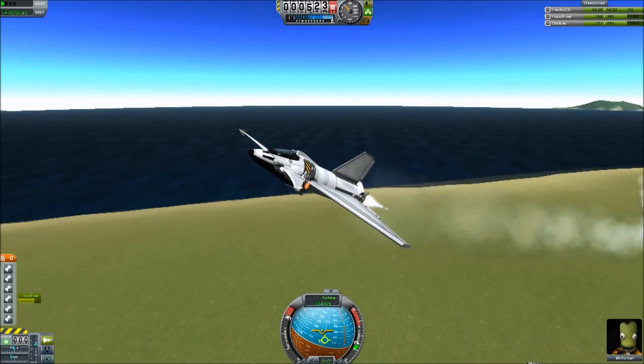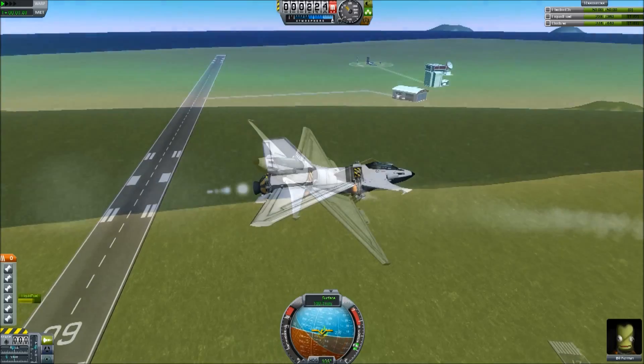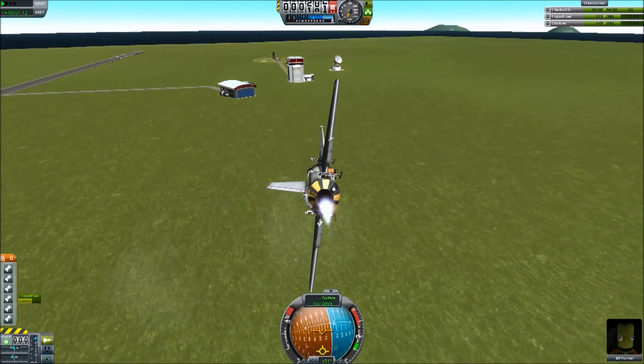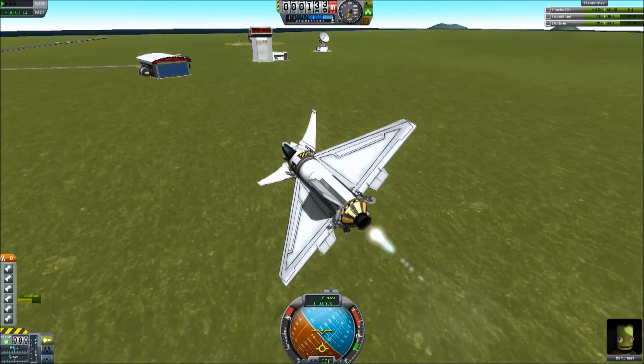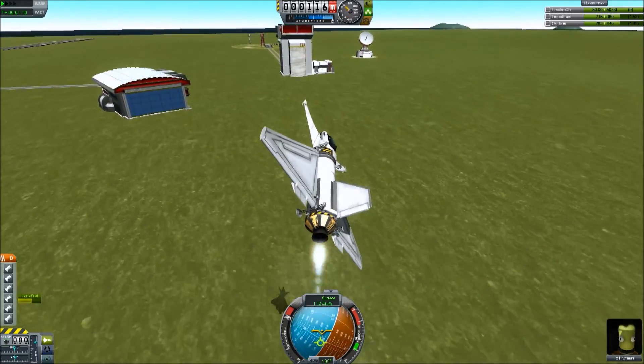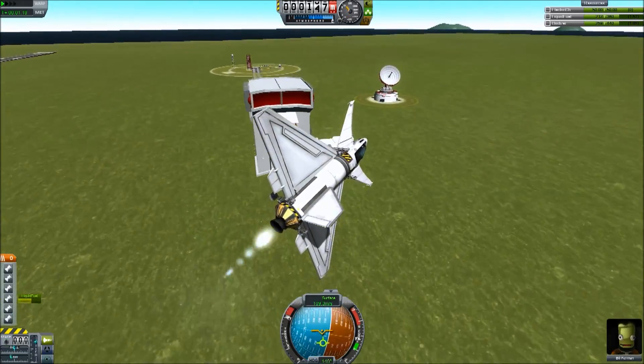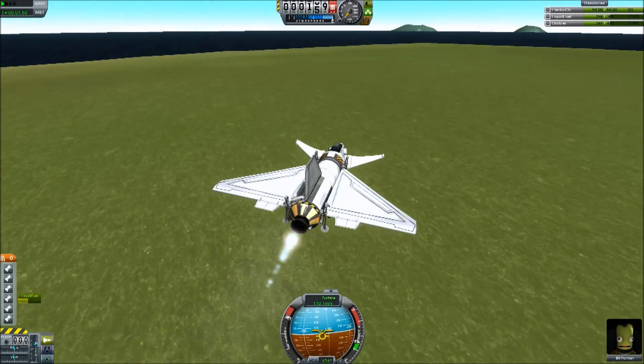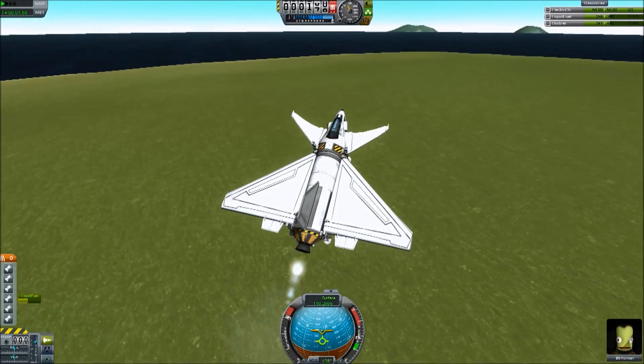This is just the testing phase, really. I always extensively test the ships I build before I take them to other planets and realise they don't work. But look at this fly. In atmo it's a dream. All of my other ships tend to fly like pigs in atmosphere, but I'm going to try a loop-the-loop — something I've never been able to do before. I've tried.